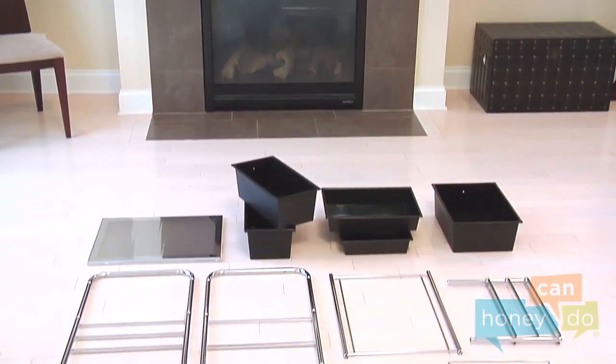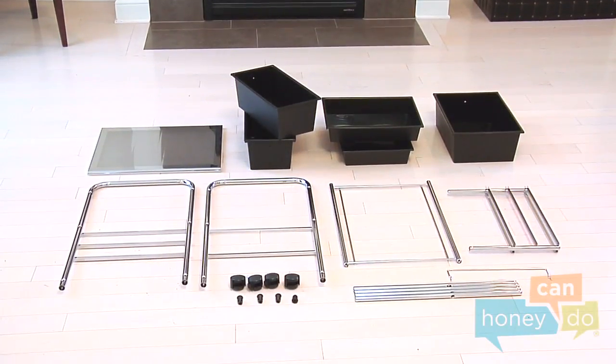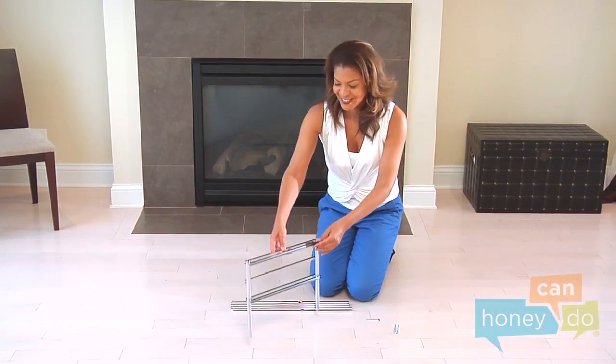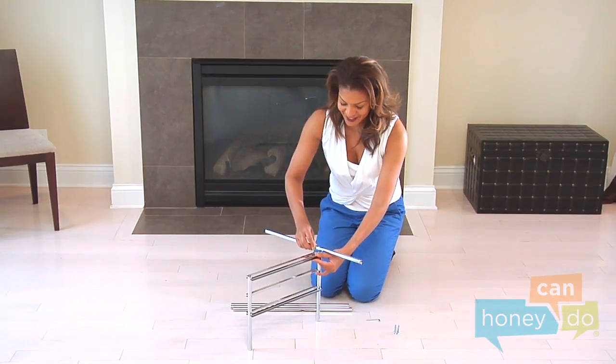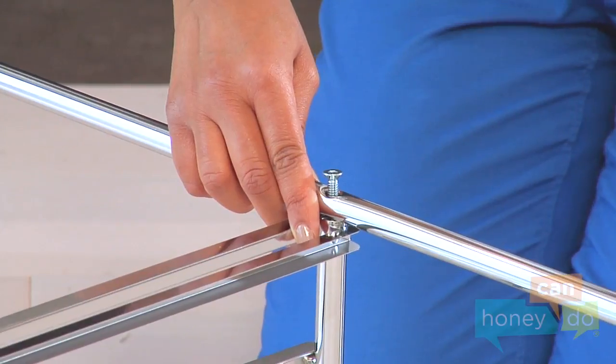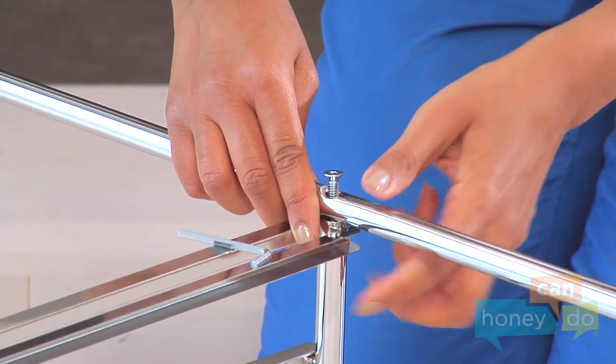To begin, remove product contents and group all like parts. Connect four support bars to the center divider using hex screws. Use the hex wrench to fasten screws tightly.